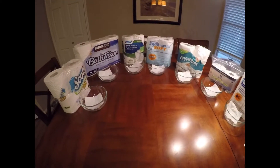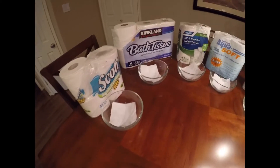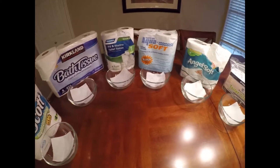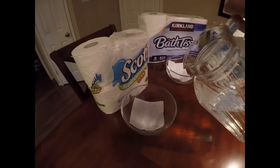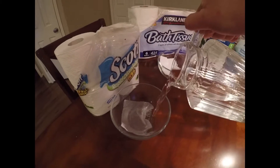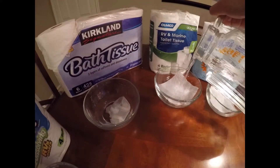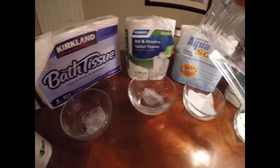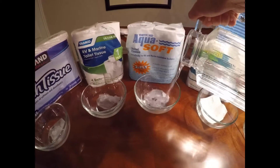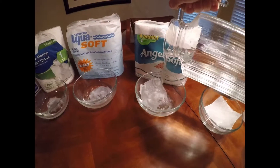What I did here was I put a piece of tissue in each bowl so that we can test them with the water. Each bowl has a tissue, and we're going to go ahead and add the water into each bowl. Once we've done that, we'll let it sit for a couple seconds, then stir it a little bit and see how it agitates and if it changes at all.